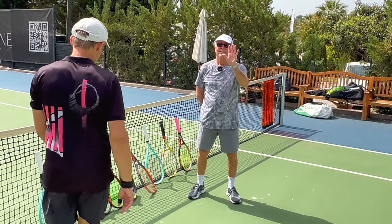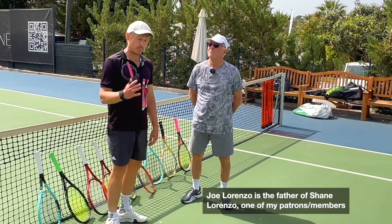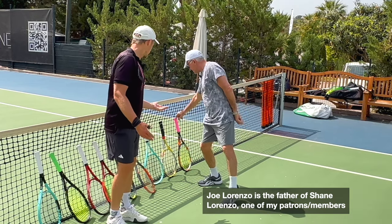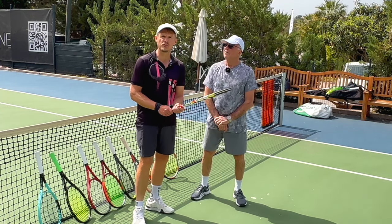Hello Tennis Nerds, welcome to a bit of a different video today. Here with Joe Lorenzo, father to Shane Lorenzo, one of the patrons, a fellow tennis nerd. He wanted a new racket for his father. This is what you used to play with, and you played two and a half hours, so he was very sore today.